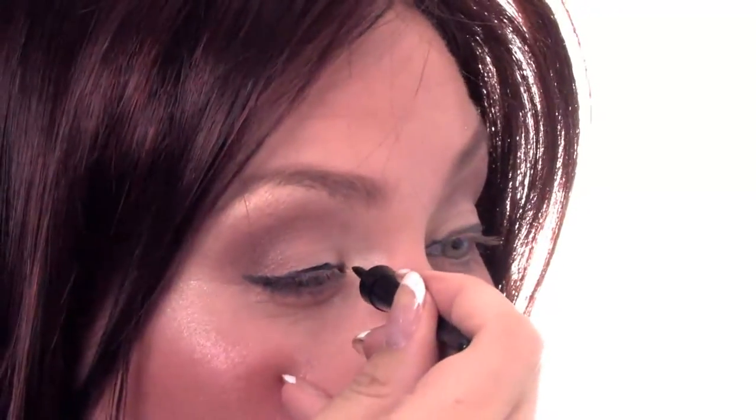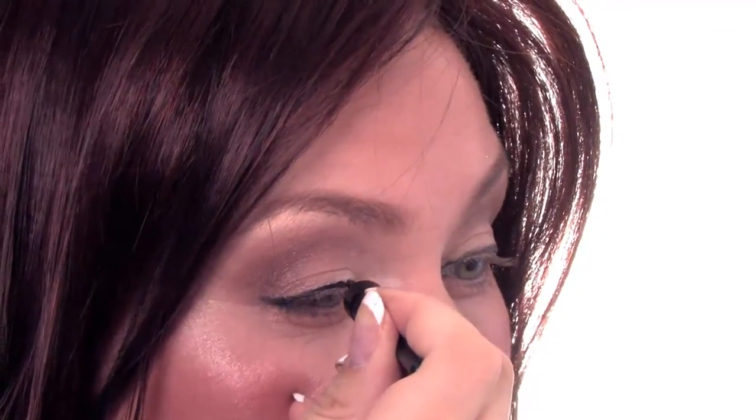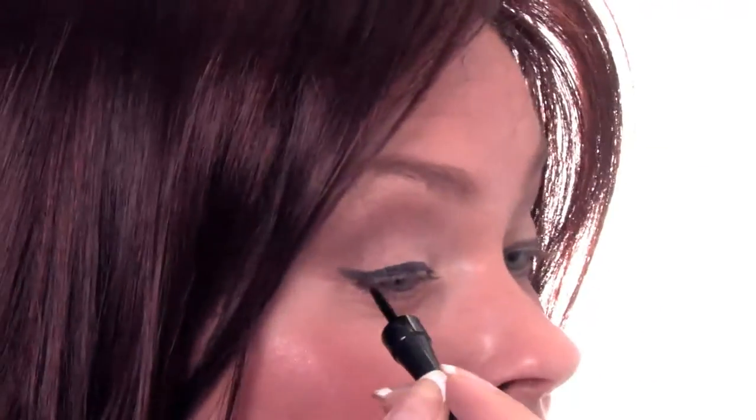By using the pencil first, it really kind of makes the line apparent, so when you use the liquid, it's not as scary. Then you're going to use a really nice, smooth liquid eyeliner. I really like this one because it has like a felt tip on it. And then you're going to apply it from the corner all the way out, following the line that you have already placed.